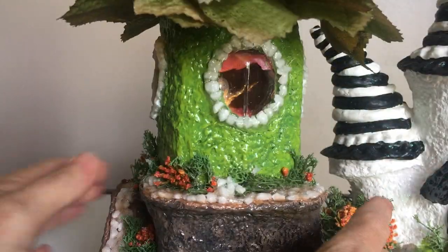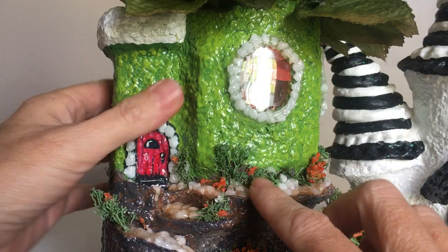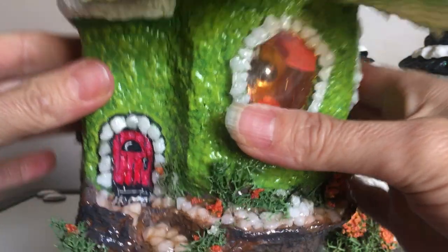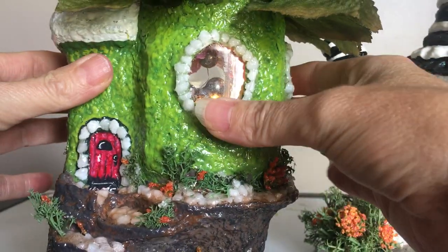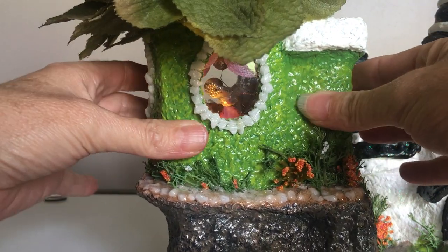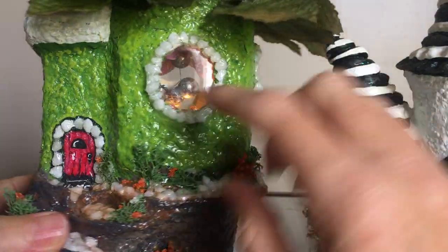After I got that done, I started adding some flowers on the outside. It started to dry, so I did all the hand painting, added the door and the little welcome mat. Then I painted the green on here with a sponging technique so that you can get different colors in there, and then the white for the top.